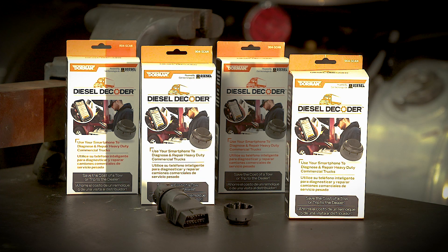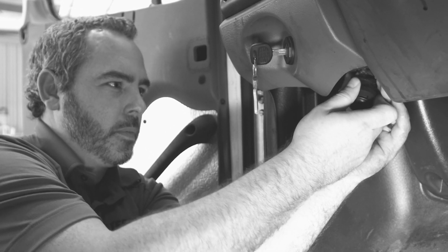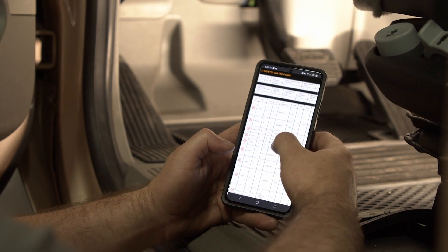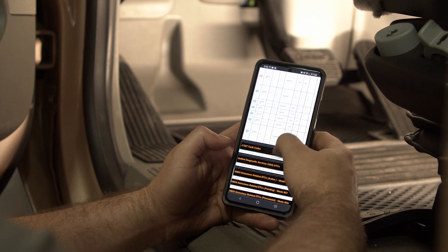Introducing the new Diesel Decoder, which brings the power of heavy-duty truck diagnostics to the palm of your hand. Utilizing a wireless-enabled plug-in device in conjunction with the Diesel Decoder app, owner-operators and fleet managers now have the power to make informed decisions based on real-time data.